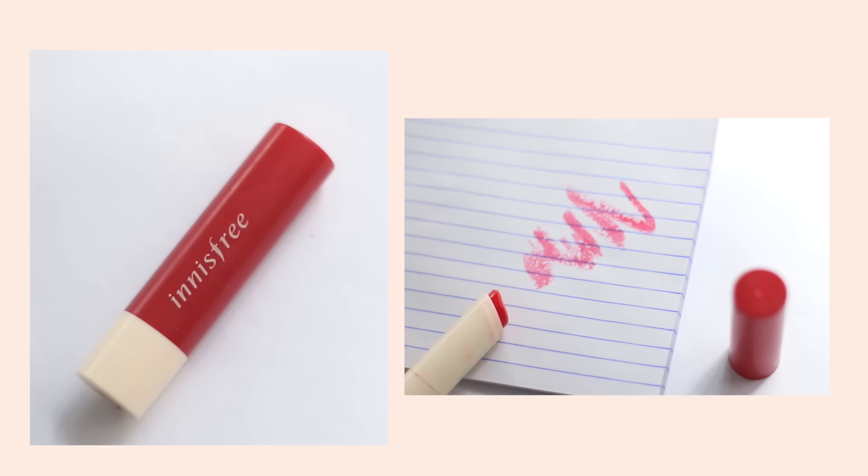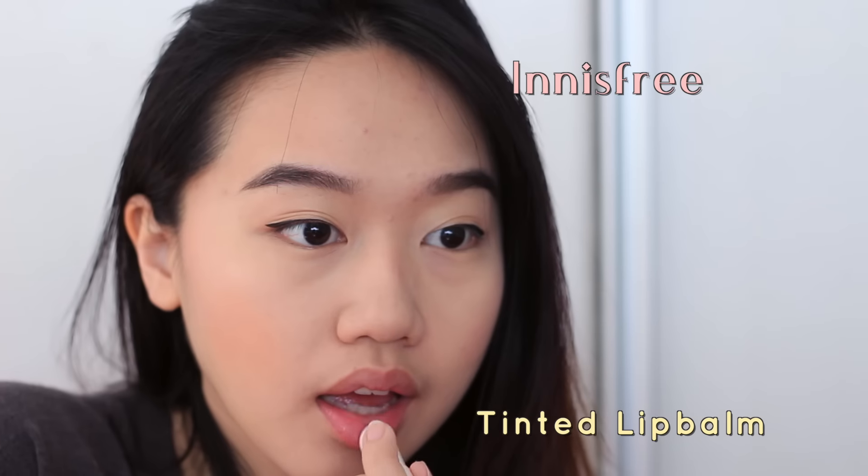Last step is to add some color to my lips. I'm just lightly dabbing the Innisfree Tinted Lip Balm onto my lips to give a subtle, natural look. As you can see, I love this simple, fresh Korean makeup look. I hope that you guys do too and that you've enjoyed this little tutorial. I'll see you guys in my next video. Thank you so much. Bye!